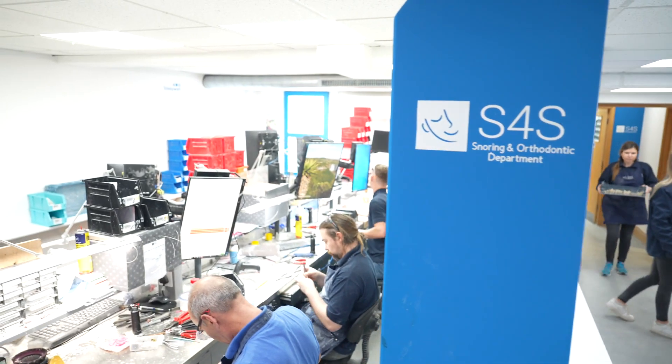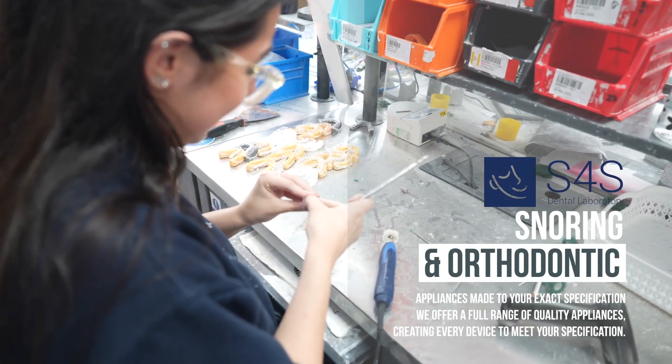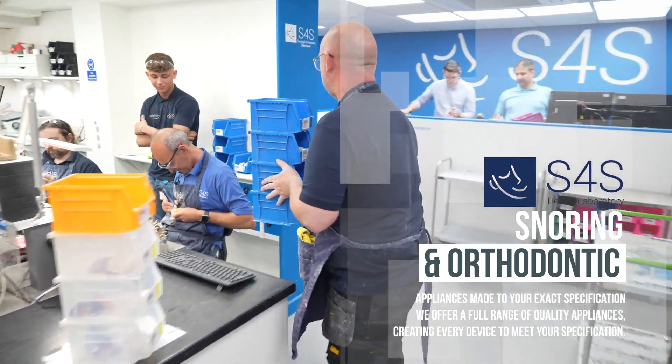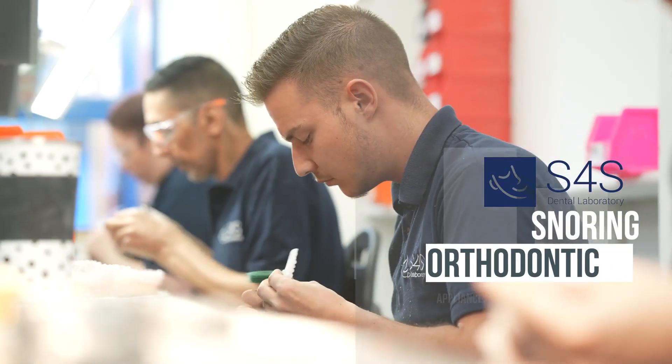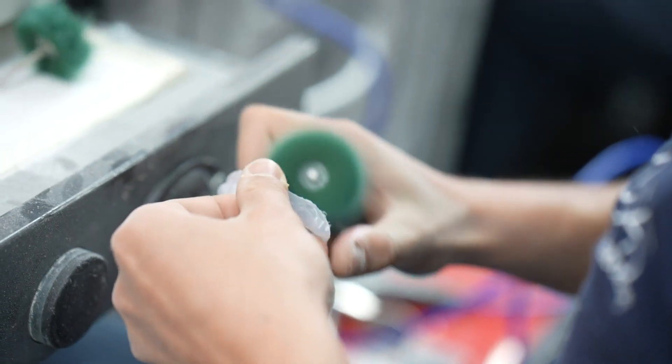The final bank in the lab is our ortho and snoring department. We do a full orthodontic offering — all the traditional appliances, custom ones to the clinician's specification, all forms of wire, gold appliances, anything really that the clinician is after. We'll work closely with them and often recommend what we think would be the most suitable appliance for the job at hand.